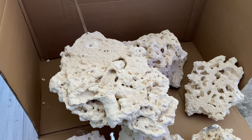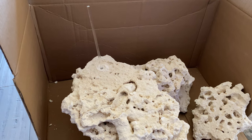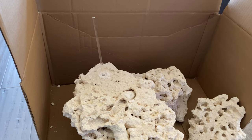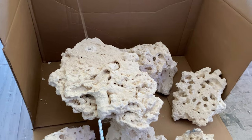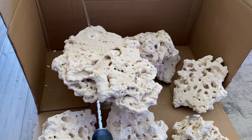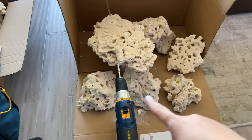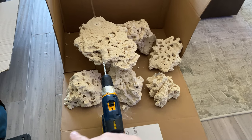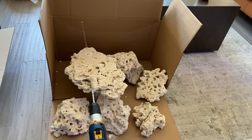I wanted to do something different. Got a bunch of these shelf rock and was trying to go with a floating scape. But then I asked people on Instagram what they wanted to see — floating or bonsai — and a lot of people wanted to see a bonsai scape. So trying to figure out how that's going to look for the new tank.